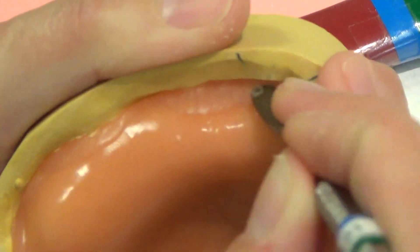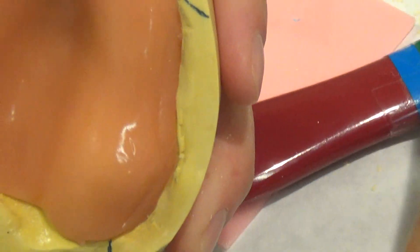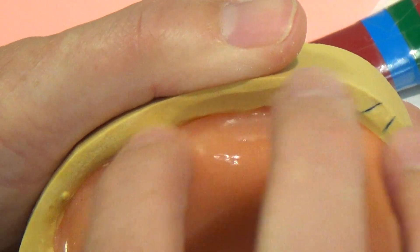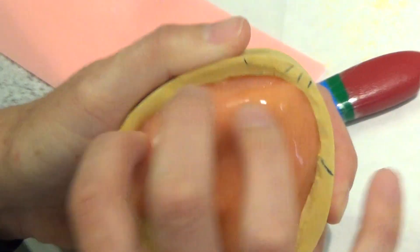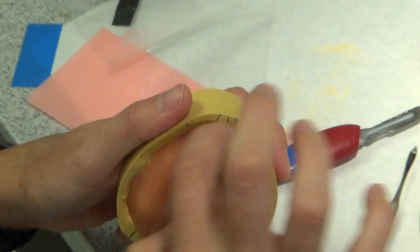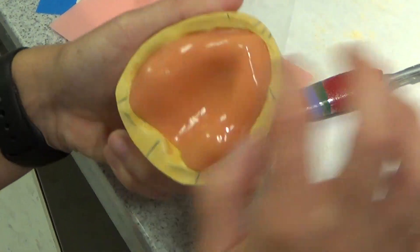This instrument will smooth it. A wet fingertip will smooth it. A little bit of Vaseline on your finger can help you smooth it. Vaseline is not going to hurt it as long as you don't use a whole lot.